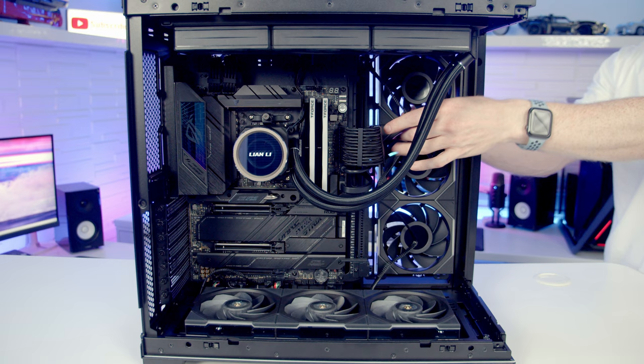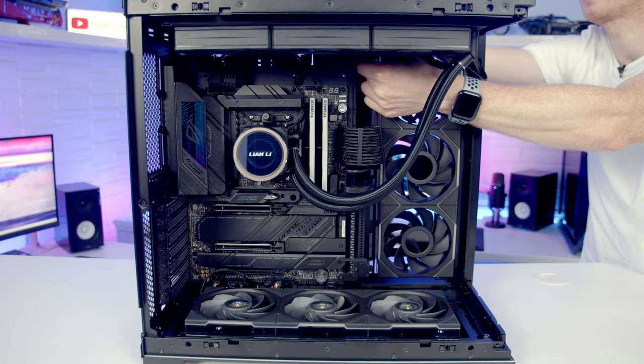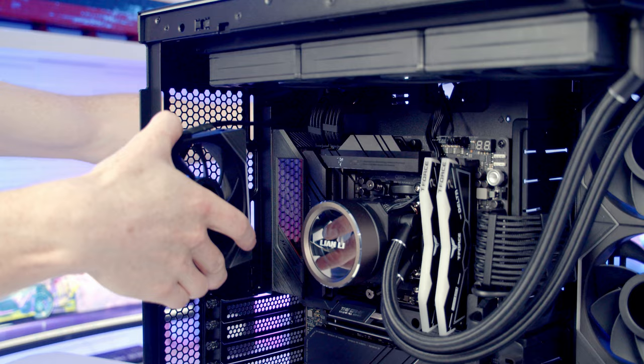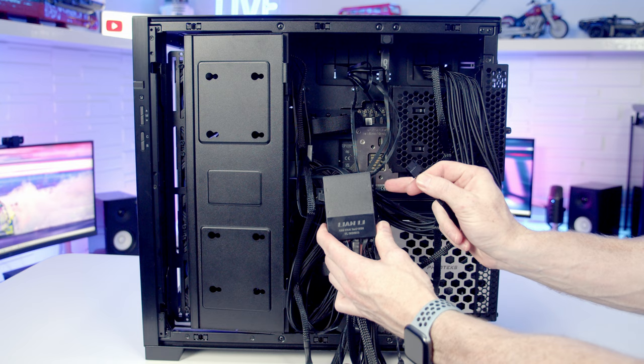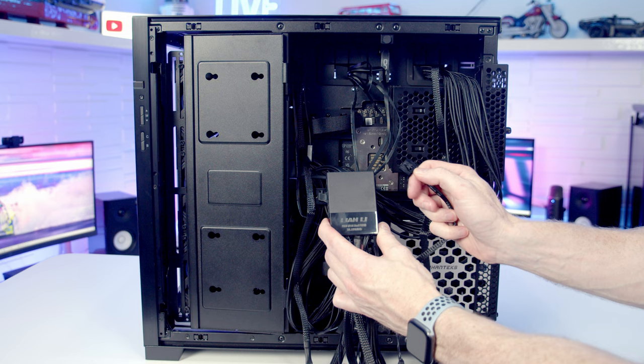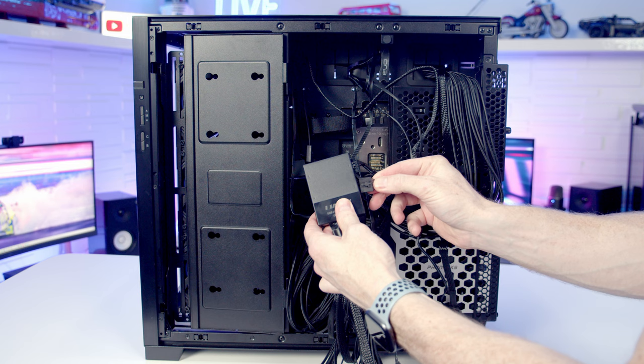We can set our side fans into place and feed the cable through to the back of the case. We can set a single fan into place at the rear and screw it in from the back. Then we just need to plug our fans into the controller: bottom fans into port one, side fans into port two, and the rear fan into port three.